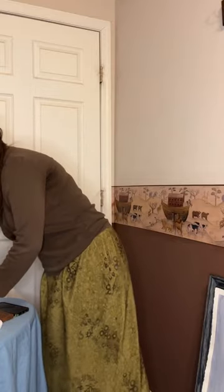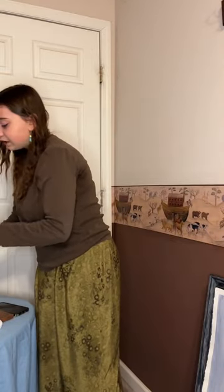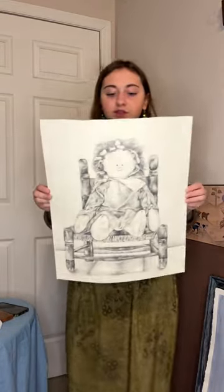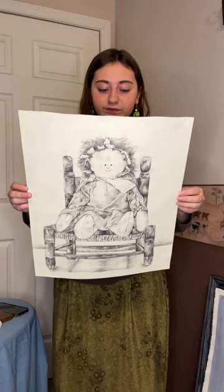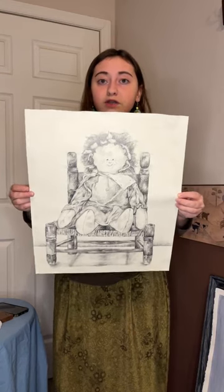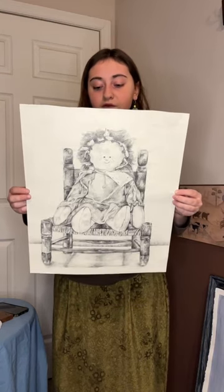The next piece I want to show is another still life — a still life of a doll done in pencil. I particularly like this doll because of the folds in the fabric.